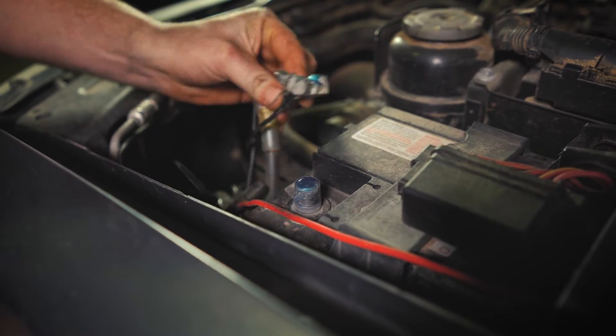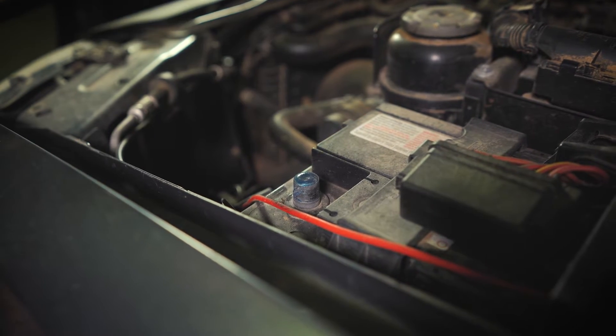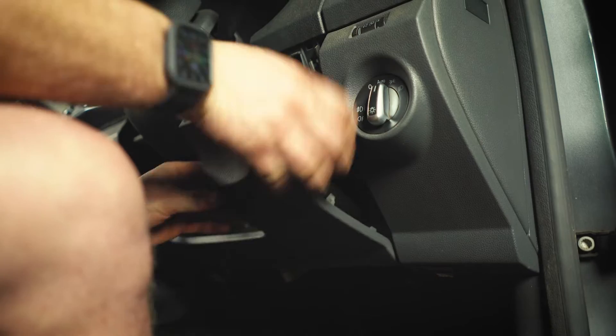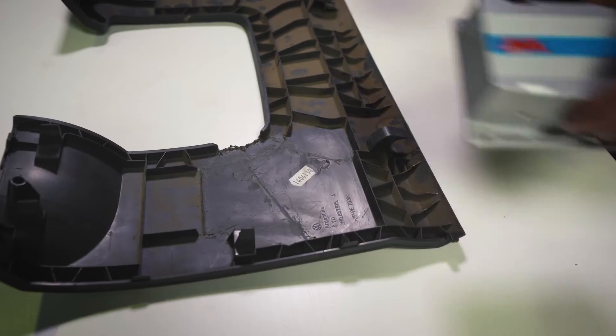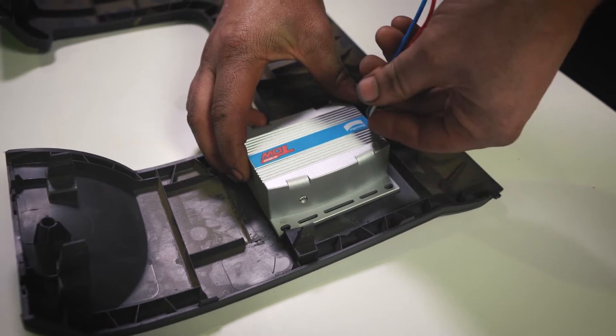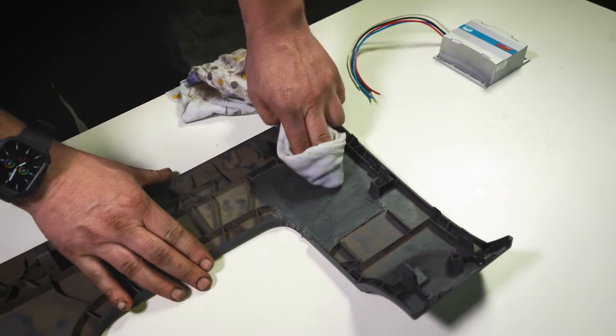First things first, you'll need to disconnect your vehicle's negative battery terminal. Next, find a suitable mounting location in the cabin for the brake controller — I'm going to tuck mine up here under the dash. Hold the brake controller in the selected position and mark the hole location through the holes in the flanges of the unit.